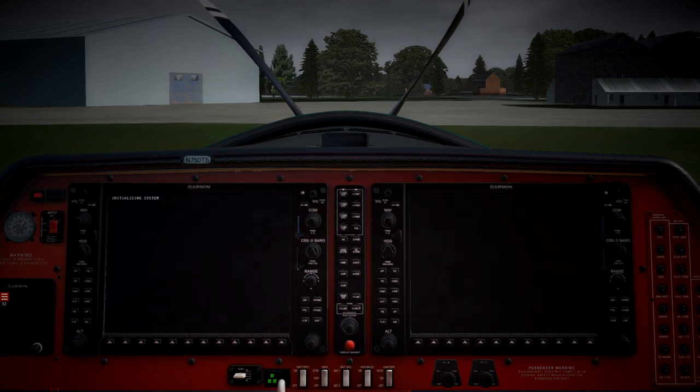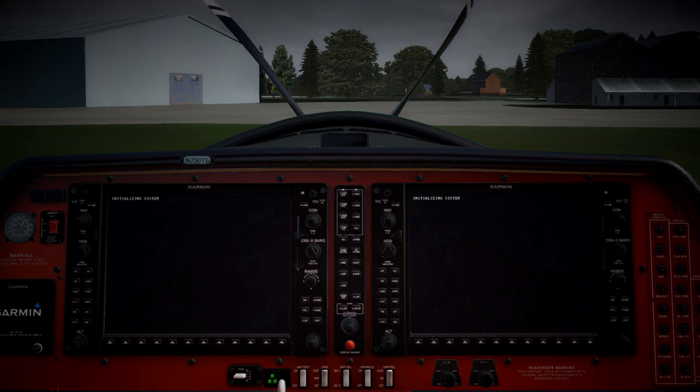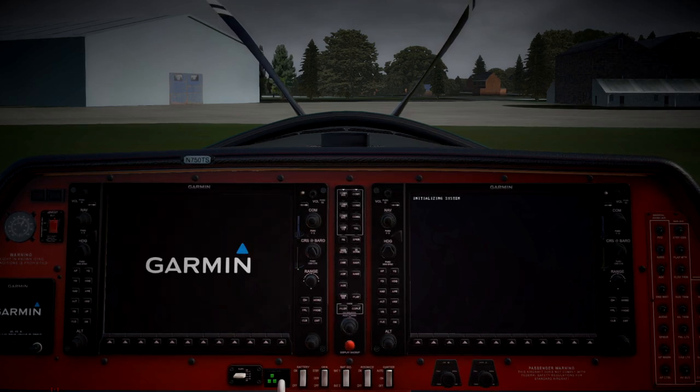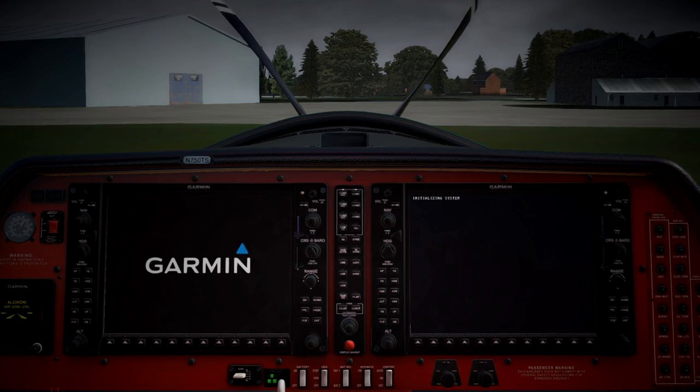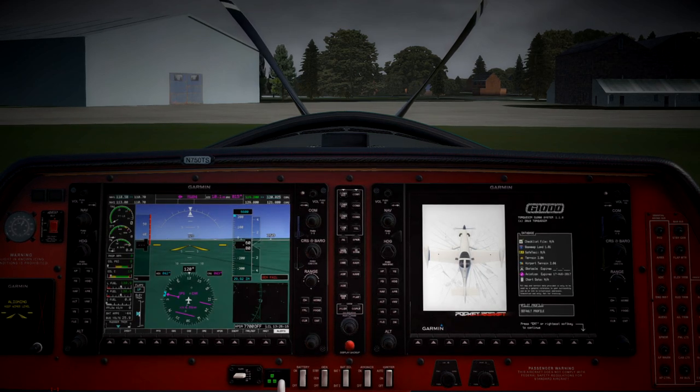So we'll get it switched on — battery, avionics. I love this startup sequence here; it's super detailed and super realistic, I think it's very cool. The job that TORQSIM have done with the G1000 in their products — it's a much more, or it seems to be a much more realistic experience.